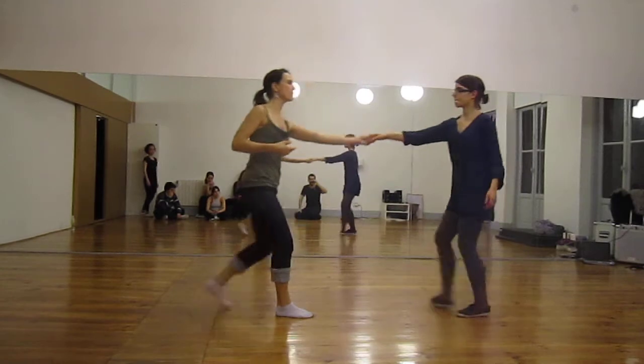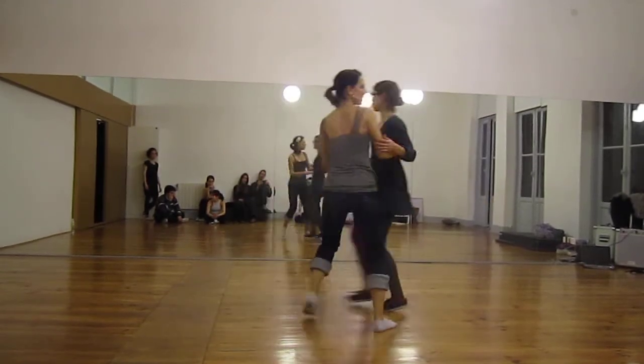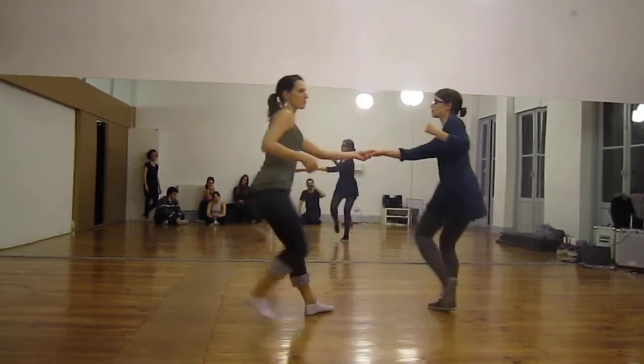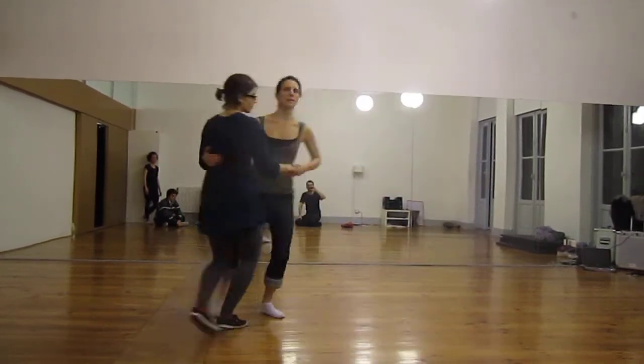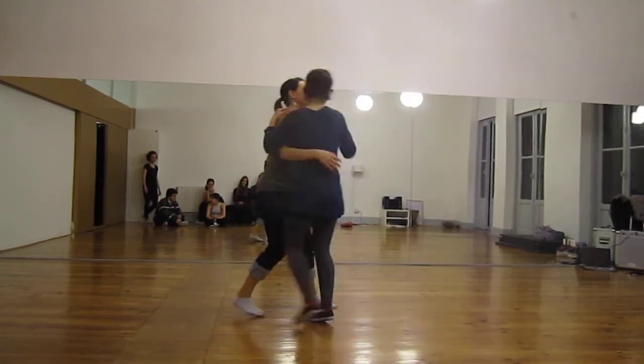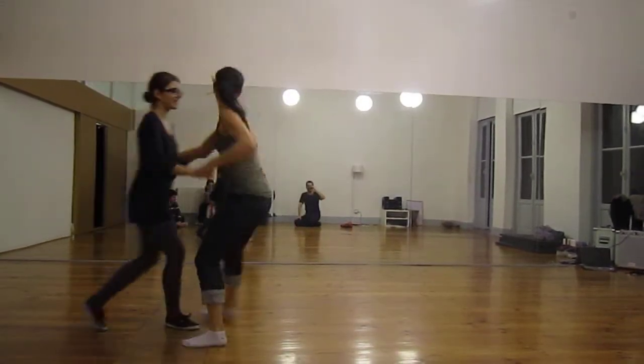And then from there we can give it more rotation, as long as we anchor that rotation on the six. And then we can do that at the end. Up, two, one, two. Up.